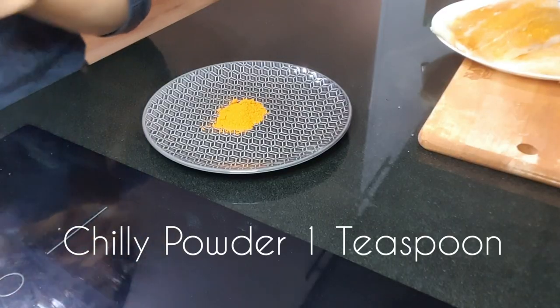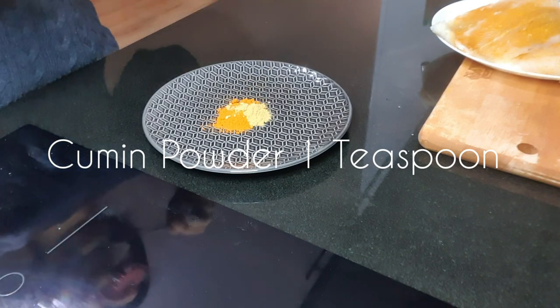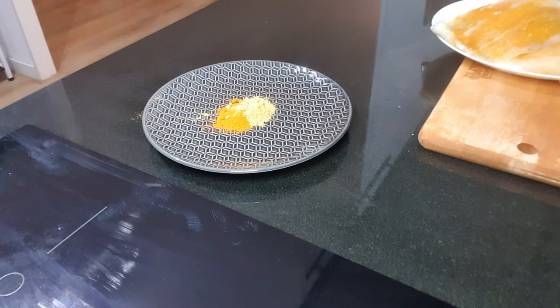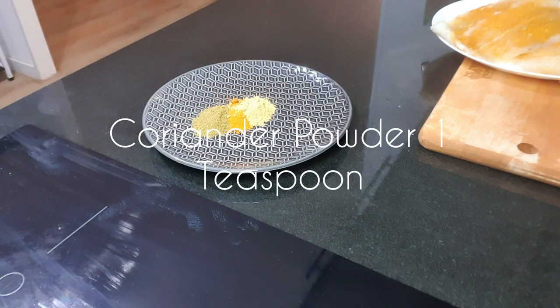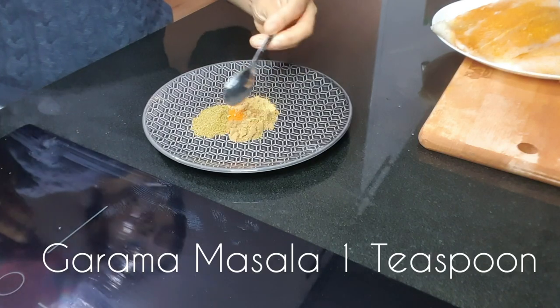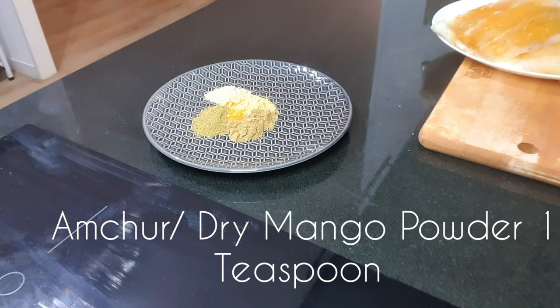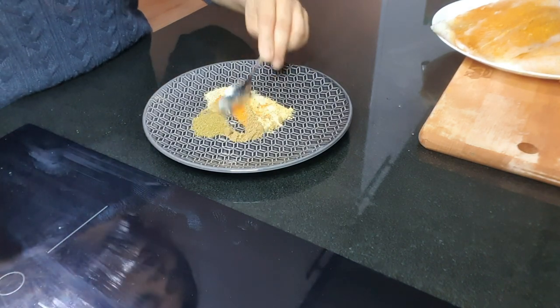Meanwhile I am preparing a spice mix. I am taking 1 teaspoon of chili powder, 1 teaspoon of cumin powder, 1 teaspoon of coriander powder, 1 teaspoon of garam masala, and 1 teaspoon of dry mango powder or amchur. And now our spice mix is ready.